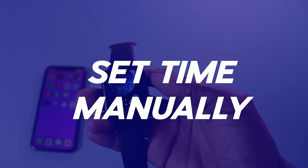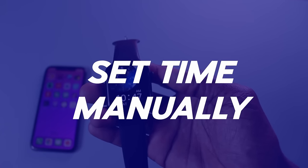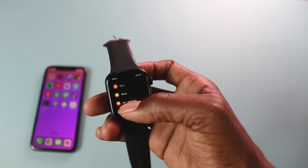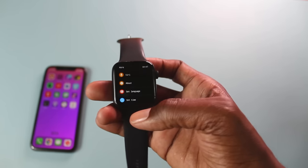So to set time manually, depending on the type of smartwatch you have, simply navigate to your settings. Look for settings, click on settings and go to where it says set time.